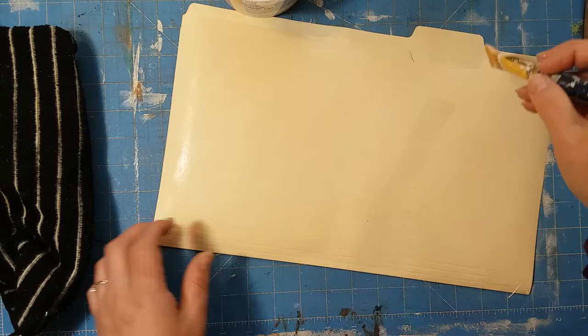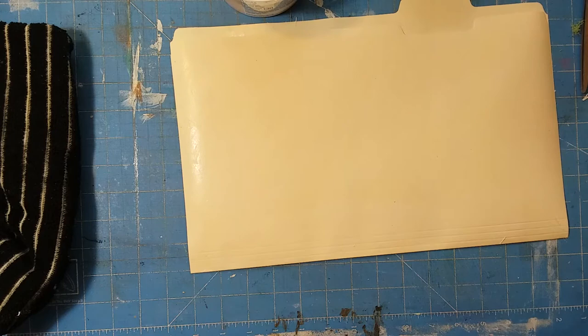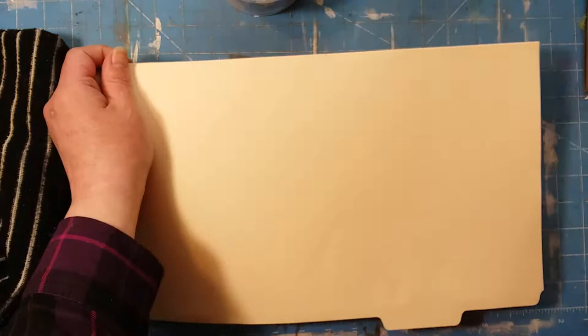I'm just gonna dry this real quick with the heat gun - I'll pause you guys so you don't have to sit through all that. Okay, I got that side all done. You can barely tell there's anything on there, so I'll do the other side.